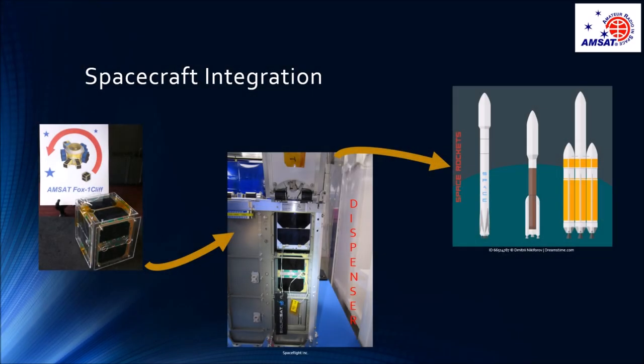Spacecraft integration is the process of mounting the spacecraft on the launch vehicle. It involves integrating the spacecraft — FOX1 CLIFF in this case — with the payload adapter, and then the payload adapter to the launch vehicle.